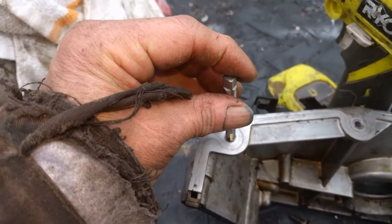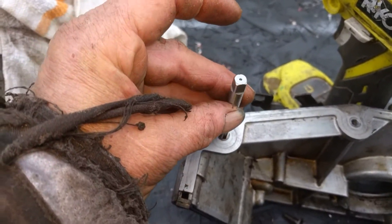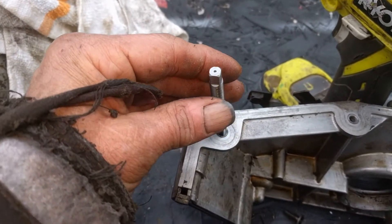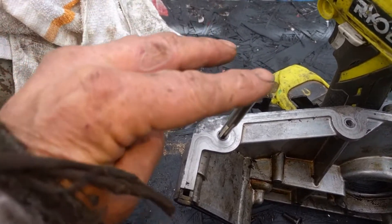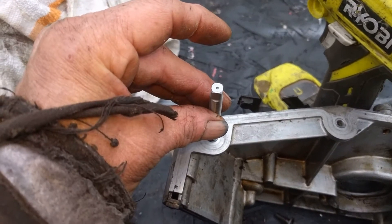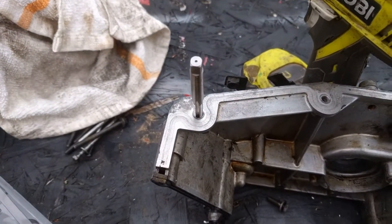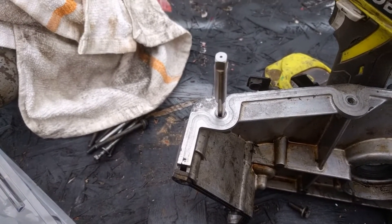They give you a tap and you've got to run it in there. They make handles for them, but if you don't have a handle you can put a little wrench on it. You've got to be careful that you're going in straight — start it straight, you don't want it cocked at all. It's important that you hold it really straight. We're going to go ahead and run the tap down inside there.